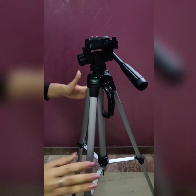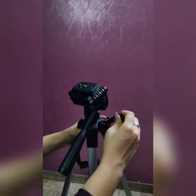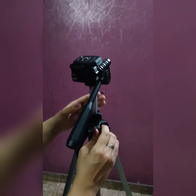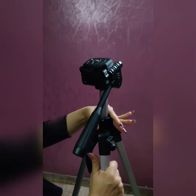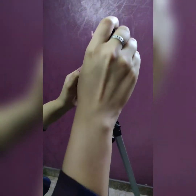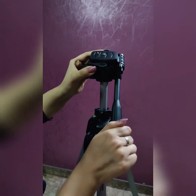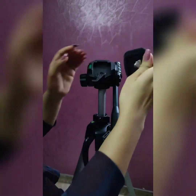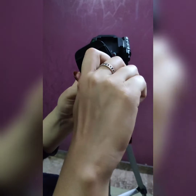I would like to show you the exact height — this is it. You can easily open it to adjust the height. This is adjustable — if you want you can move it and lock it at the place you want. So I'm going to lock it here.